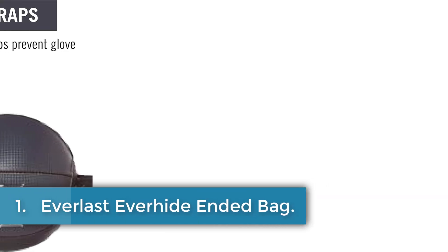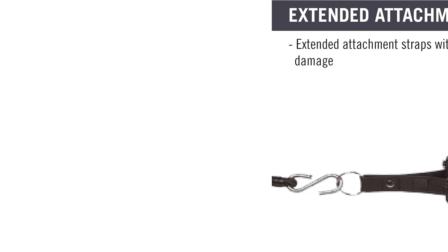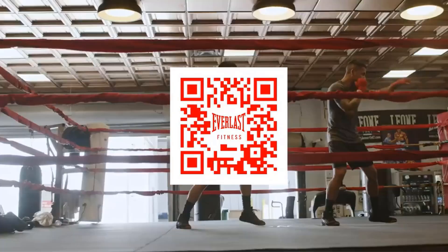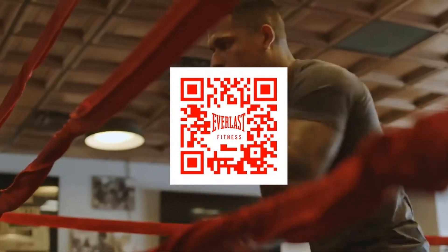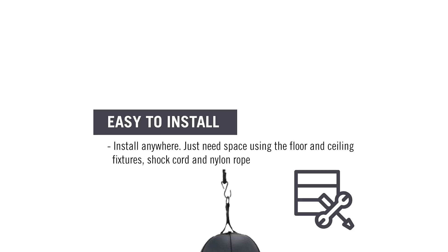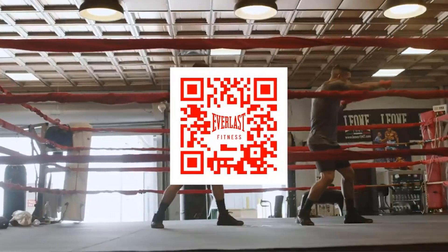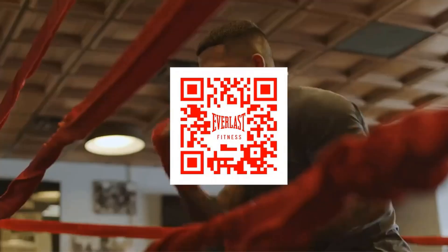Number 1: Everlast Everhide Double-End Bag. The Everlast Double-End Striking Bag is a high-quality training tool designed for outdoor lifestyle enthusiasts and MMA practitioners. Made from durable faux leather, it combines functionality with resilience, making it suitable for intense training sessions. The product measures 10.5 inches in width and 4 inches in height, weighing just 1.3 pounds, making it easy to handle and install. Its double-ended ball design allows for focus strikes, while the included floor and ceiling fixtures, along with shock cords and nylon rope, ensure quick rebounds and dynamic action. Compatible with various speed bag platforms and double-end attachments, this striking bag is perfect for enhancing hand-eye coordination and striking accuracy.